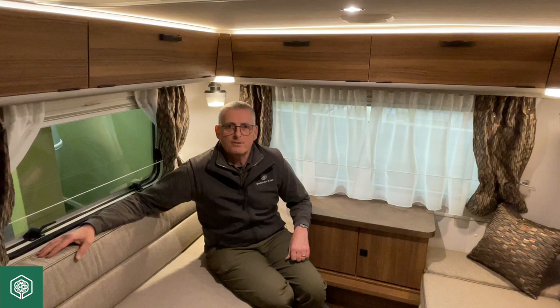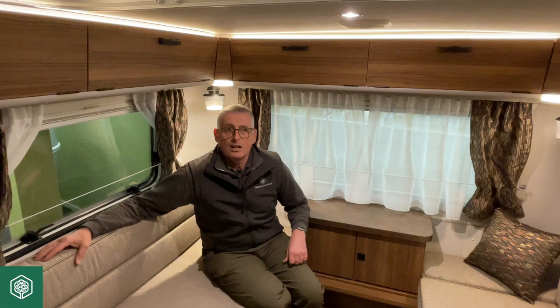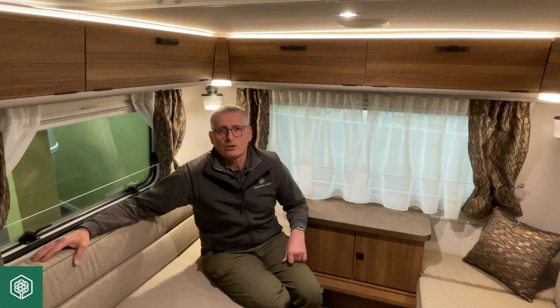Hi, I'm Mark of Broad Lane, and today I'm going to talk to you about Ariba Caravans. Ariba has come out of the factory in a relatively basic form, in as far as all of the extras are dealer-specified manufacturer upgrades.